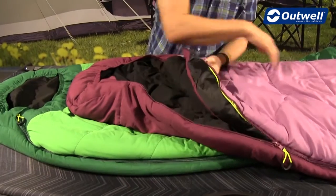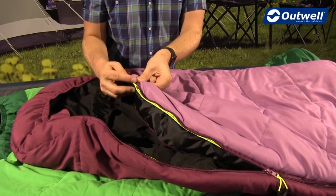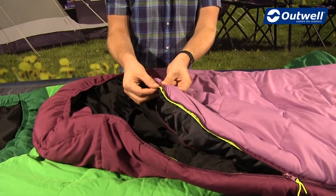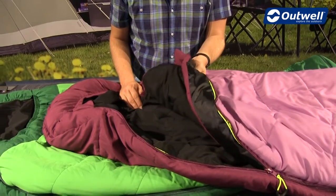When we open it up, on the inside you'll find we use our Easy Glide zip. This has a piece of material which is luminous on the inside — a nice bit of detail, but also functional in stopping the zipper from catching on the material, and of course that's backed up with the taping on the baffle as well.